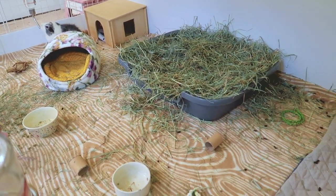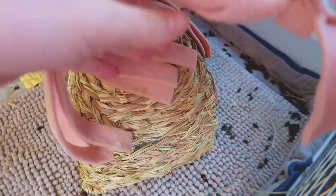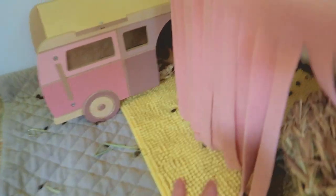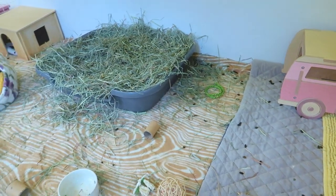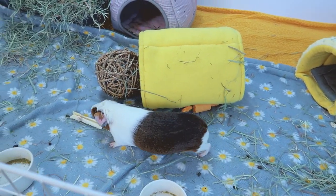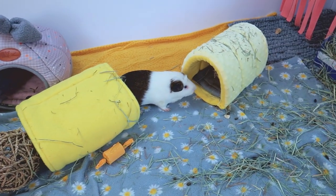I really do recommend spot cleaning every single day. I usually do it in the evenings, but I waited until this morning so we could get a better view in the daylight. As you can see, especially back here, it has gotten very messy. I do full cage cleans every single week, but spot cleaning every single day is what allows the fleece and all the items to really last the entire week.